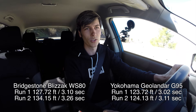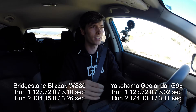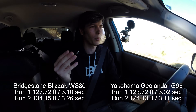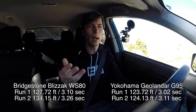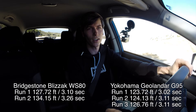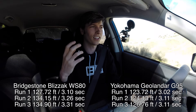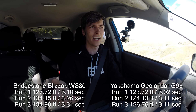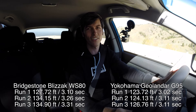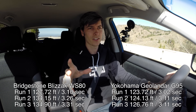Once the winter tire got a little bit of heat into it, it dramatically reduced how much grip it had and the stopping distance was much longer. On the third brake test, the all-season stopped in about 127 feet and the winter tire stopped in 135 feet. You can see the consistency in the all-season tire, and it's interesting to see that even though the winter tire has a softer compound, it does in fact have less grip in the summer.